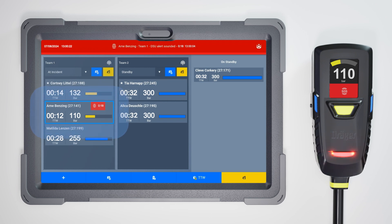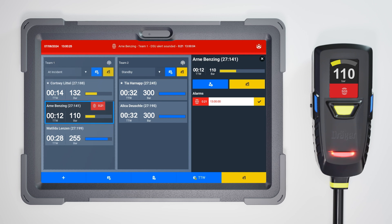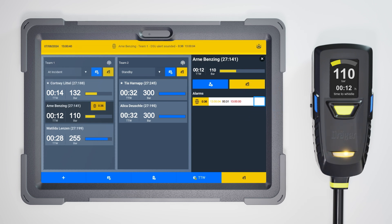Tap the firefighter's name to open their user panel and view details. See which alert has been triggered and how long it has been active. You should acknowledge each alert to inform the firefighter you've seen it. To do so, tap the tick icon next to the alert in the user panel. The acknowledged alert turns yellow in the app and the firefighter receives an acknowledged notification on their SCBA. This also stops the alarm sounder of the hub.